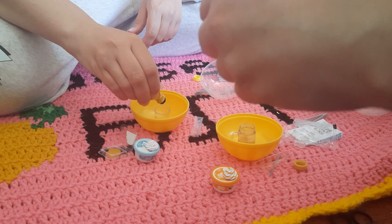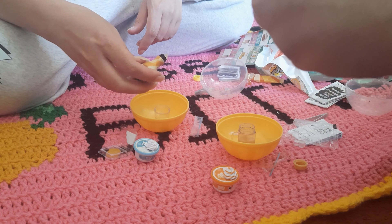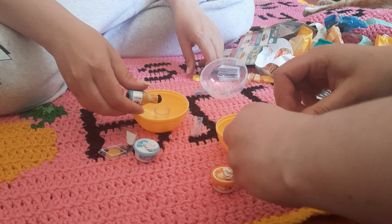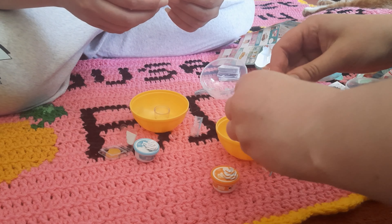They give you a little lid that you can put back on so it doesn't spill while you're waiting for it to set in the sun, and so it doesn't set.